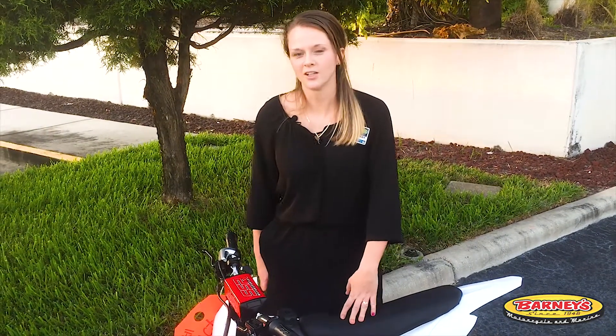This is a great gift for kids this holiday season. Remember, we have this SRD 800 all-electric dirt bike listed at $699. Again, my name is Amanda. I'm at Barneys in St. Petersburg, Florida, across from the dog track on Gandy Boulevard.